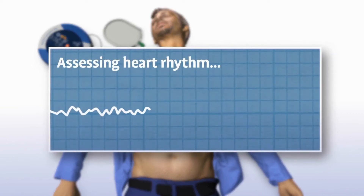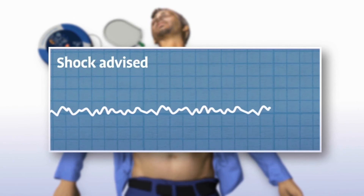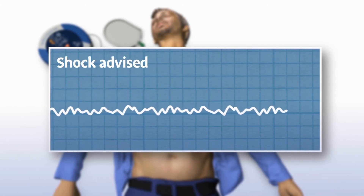The Samaritan PAD automatically assesses the patient's heart rhythm. You will hear: 'Assessing heart rhythm. Do not touch the patient.' The device then recommends whether or not a shock should be delivered.